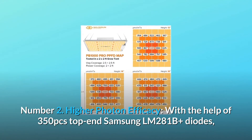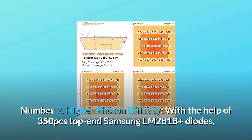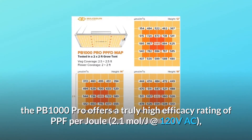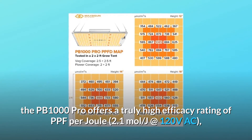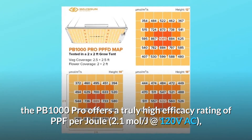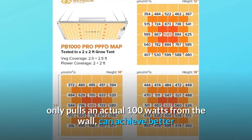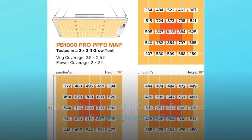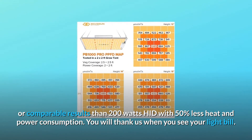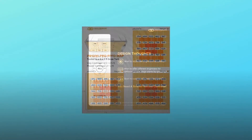Number 2: Higher Photon Efficacy. With the help of 350 top-end Samsung LM281B Plus diodes, the PB1000 Pro offers a truly high efficacy rating of 2.1 moles per joule at 120 volts AC. It only pulls an actual 100 watts from the wall, yet can achieve better or comparable results than 200-watt HID with 50% less heat and power consumption. You will thank us when you see your light bill.